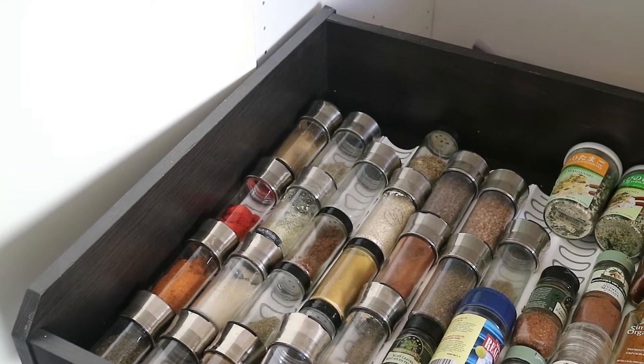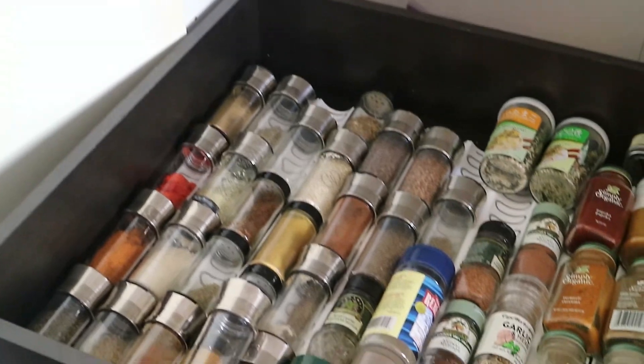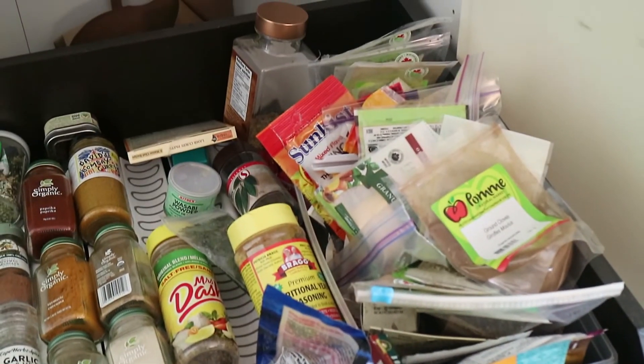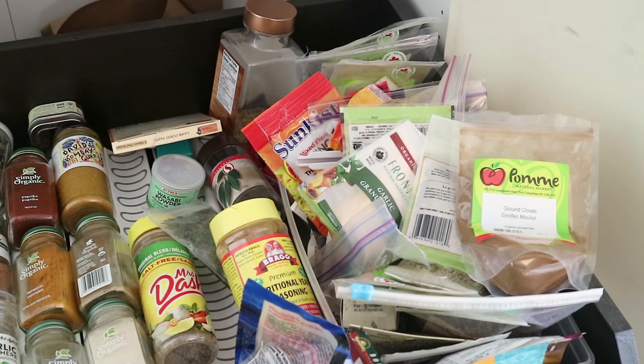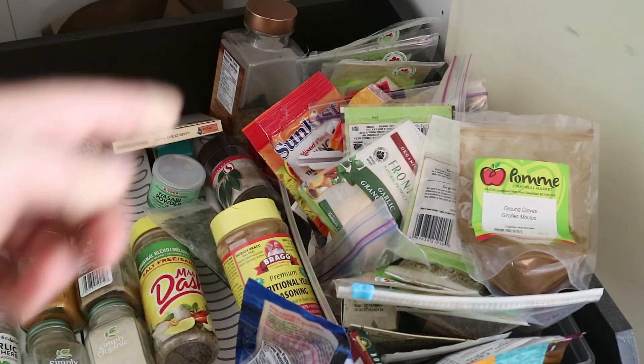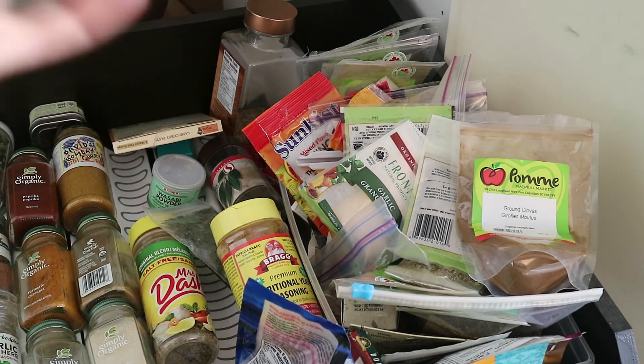It's nice to just be able to see everything because I can tell basically what everything is. The main problem I had before is I had all these extra bags and stuff. You're not going to keep that on your spice rack and then you end up forgetting about it and just buying extra — I actually have three bottles of cinnamon in here. These are all my extra spices over here, and when the bottles run out I just fill them up with that.